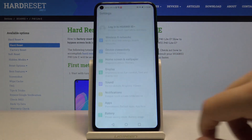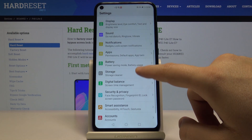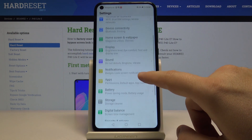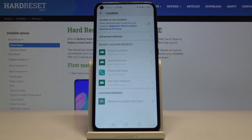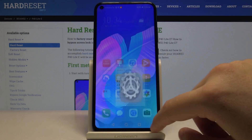You can also go to Settings to manage this option. Enter Security and Privacy, then enter Location, and use this toggle to enable or disable access to your location.